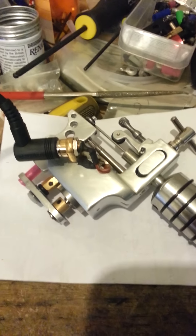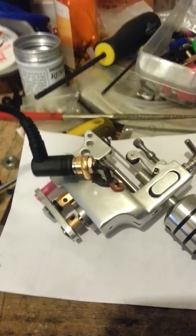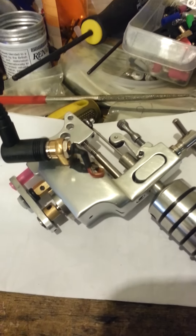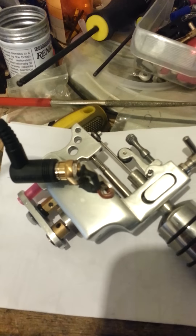Hey everyone, I'm just going to do another quick video for you guys to see a demonstration of the rotary machines that I'm building. This one's all alloy in stainless steel — very durable, very heavy duty.